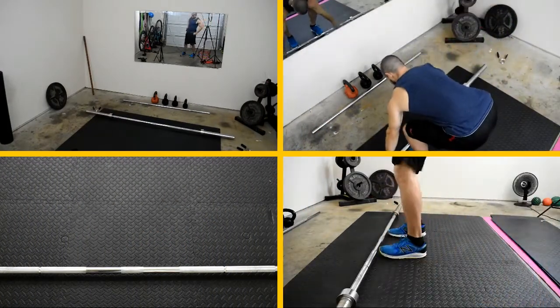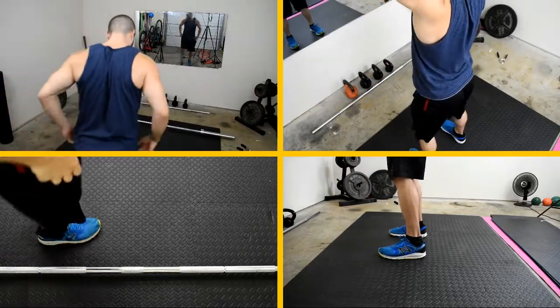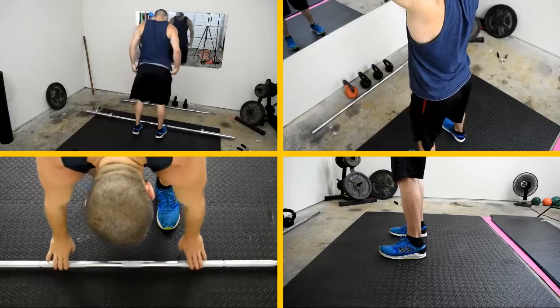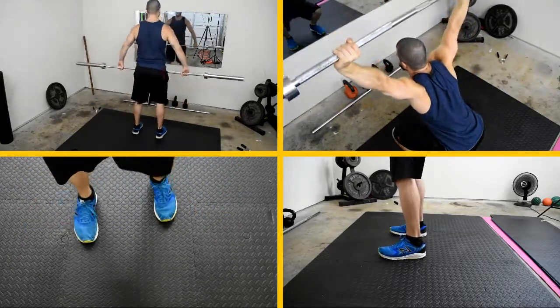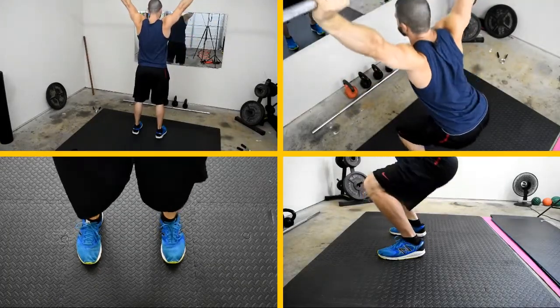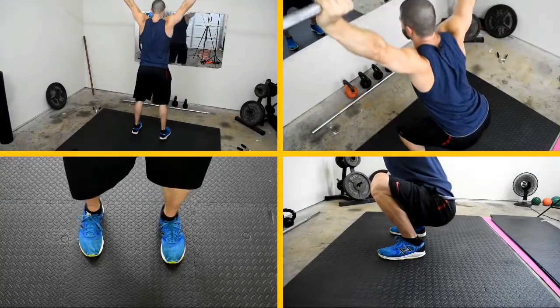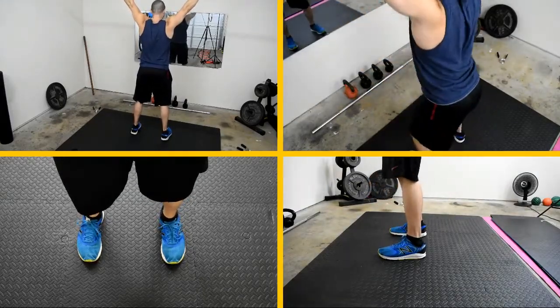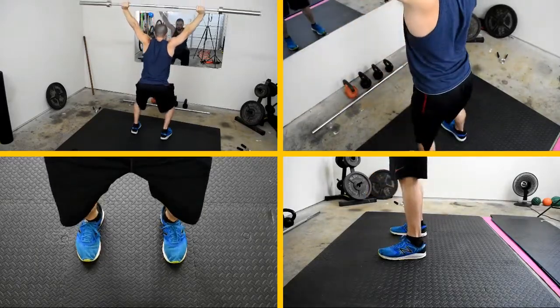As you can see here, we're showing you four different viewpoints of me doing the overhead barbell squat. You'll notice that this is actually the first time I'm doing it today, so you can see that I've built up the ability to do this first thing. Your goal is to build up to where the first movement you do every day — to check yourself for any aches and pains in your knees or elbows and to check your shoulder rotation — should be this overhead barbell squat.